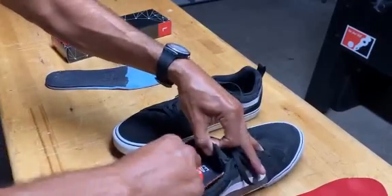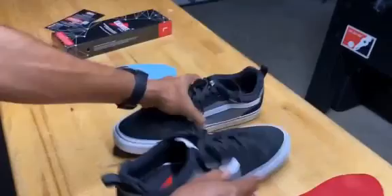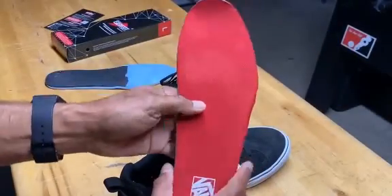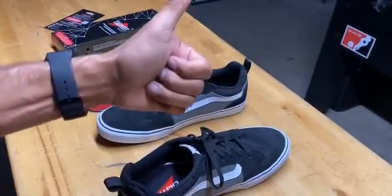they actually feel comfortable on the inside too — good to go on both of them. They make my sneakers comfortable versus the stock ones that are really crap. Thanks a lot, appreciate it.